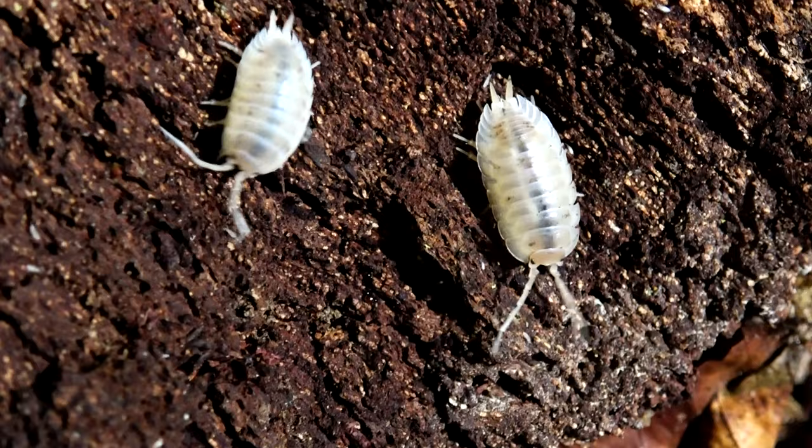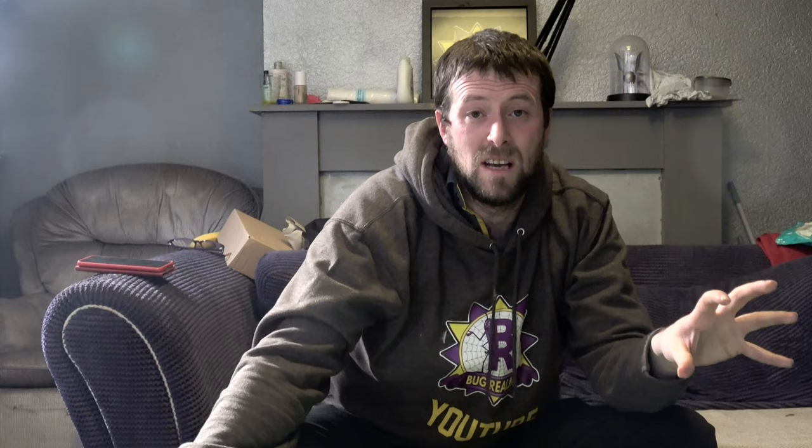There are absolutely loads of Laevis colour morphs out there, and some are not being mentioned in this video because they deserve their own video. The same goes for Porcellio Sceber — in fact, I think there are more interesting colour morphs in Sceber than Laevis, but we'll get to that when those videos come out.